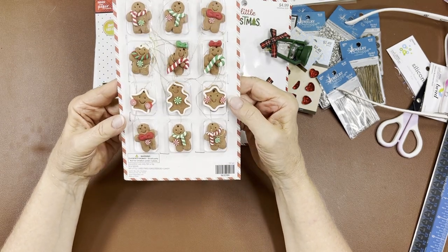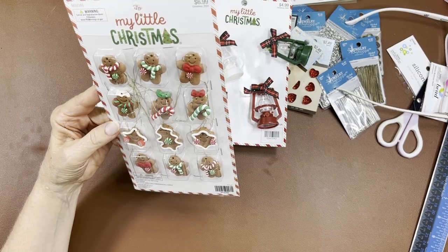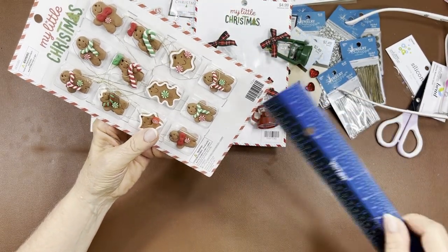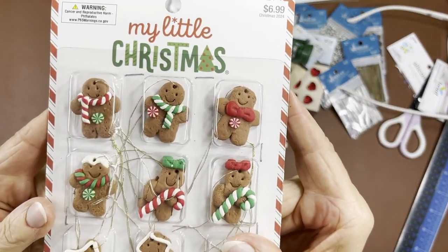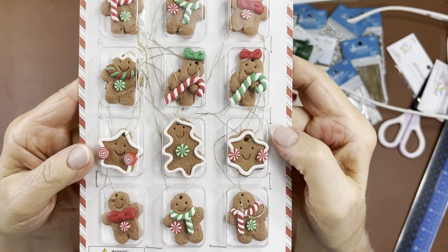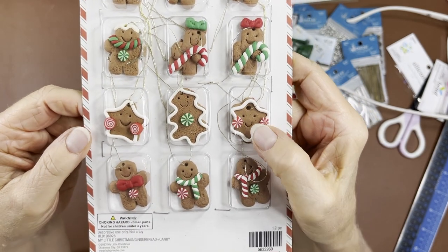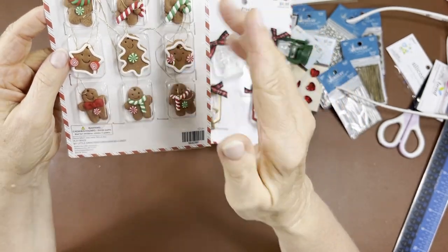These are cute — they're like little cookies and they'll definitely be really great for dangles. They're not too big, about an inch. You've got the little gingerbread girls and boys and some cookies with stars and cute little smiley faces. That's how you don't forget about your Christmas decorations — they have a lot of cute stuff in there.